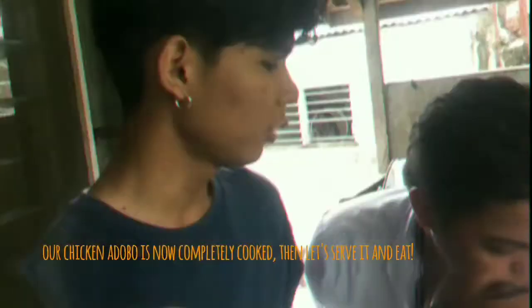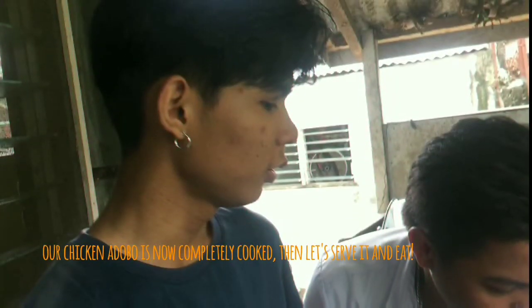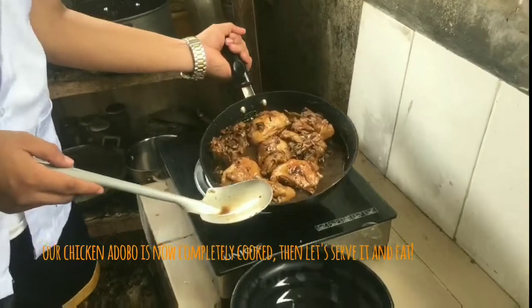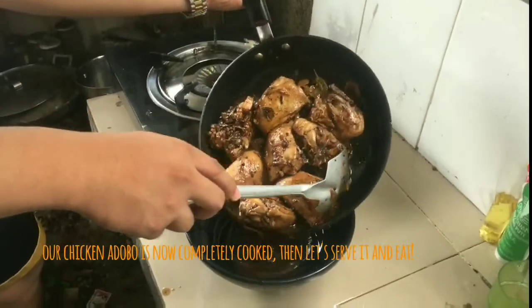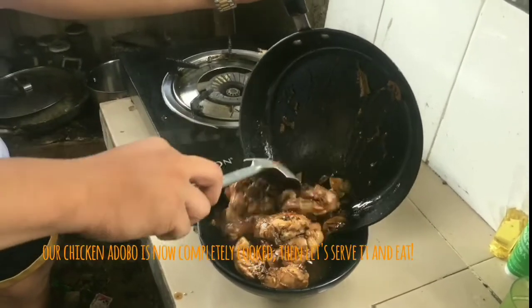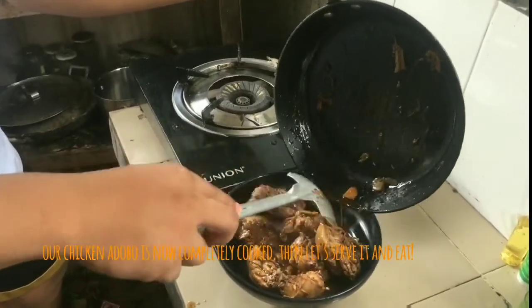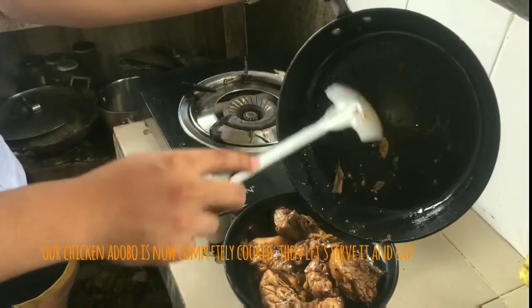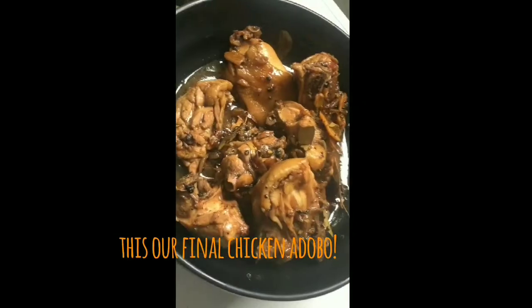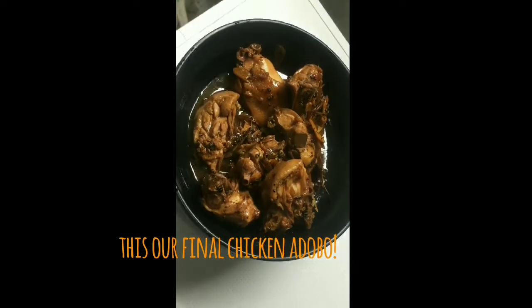A few moments later. Adobo is now completely cooked. We must serve it and let's eat. Final chicken Adobo! Oh my God, so very yummy. So hi guys, that's it.